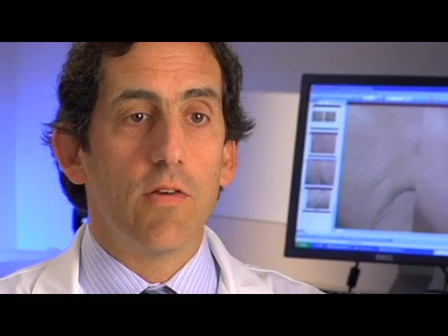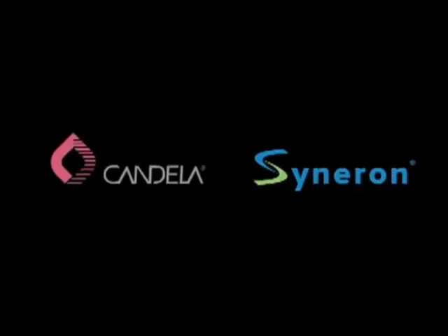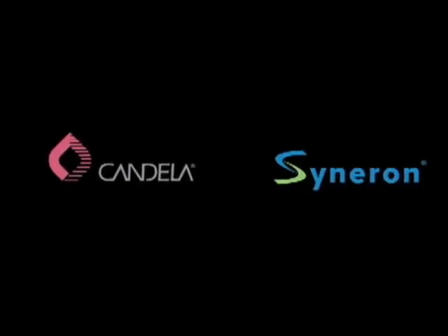Find out more about the advantage CORE can give your practice. I think there are very few that have this kind of versatility — the range with this machine is pretty new. I felt better about myself. I was just amazed. I'm grateful. Candela Syneron: Science. Results. Trust.